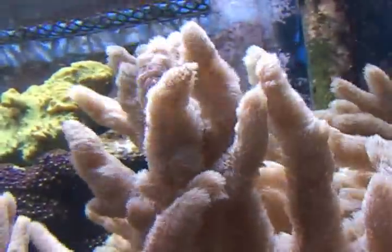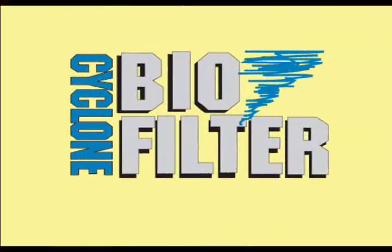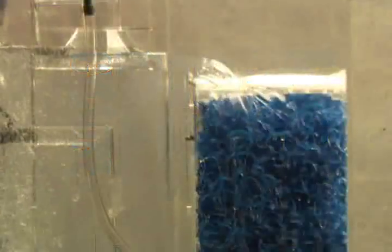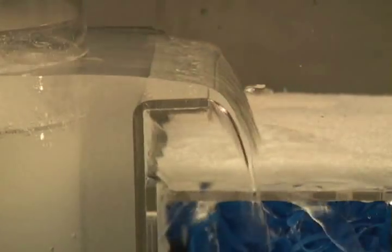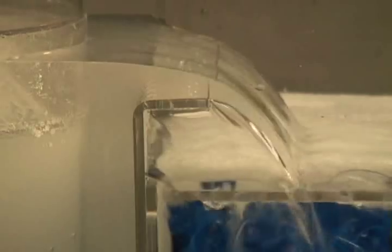The Cyclone biofilters were originally designed for and used by many maintenance and custom installation companies. These companies needed an efficient filter that would not require frequent adjustments or maintenance. The Cyclone biofilters were the perfect option. Over the years, these filters have found their way into more and more hobbyists' hands and have become a very popular addition to tanks of all sizes.